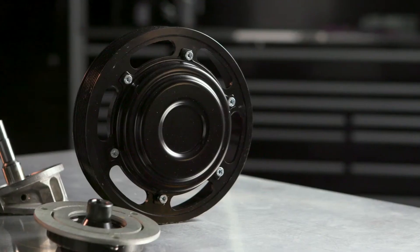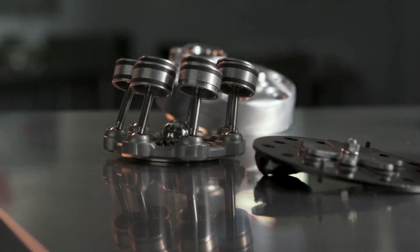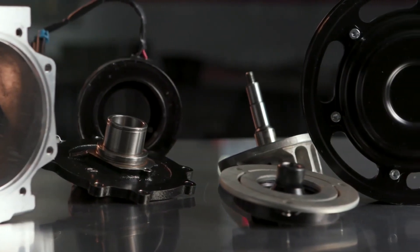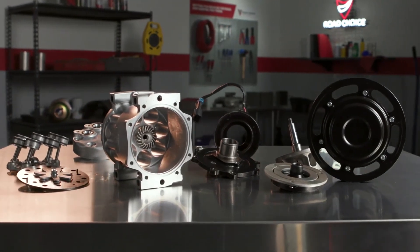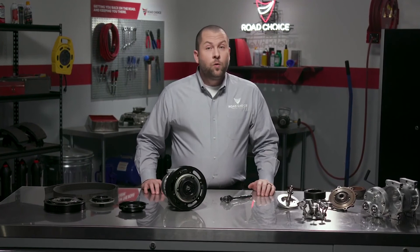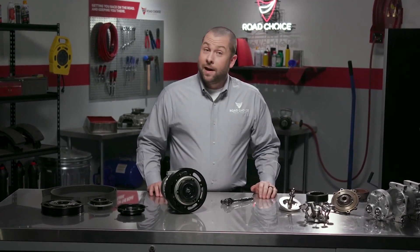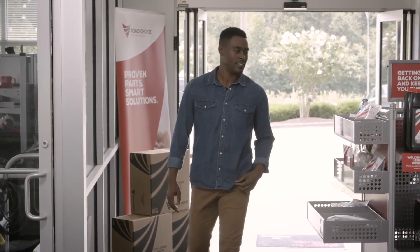As you've seen, Road Choice super heavy-duty compressors are built with features that ensure durability and smooth, dependable operation, which means longer service life, fewer repairs and warranty claims, and less downtime. So when the time comes, remember that Road Choice offers a great selection of OEM quality HVAC compressors at a great price.